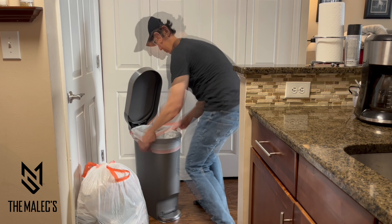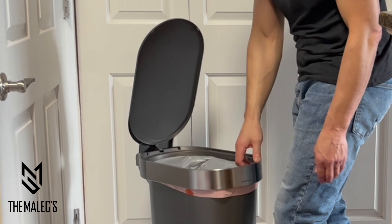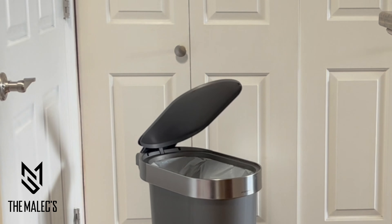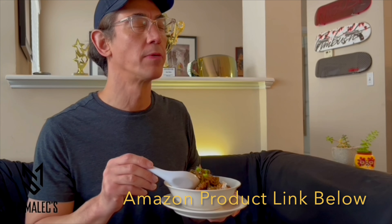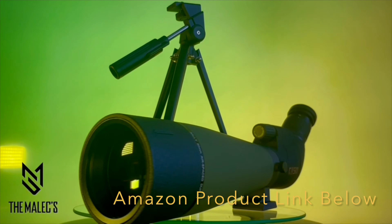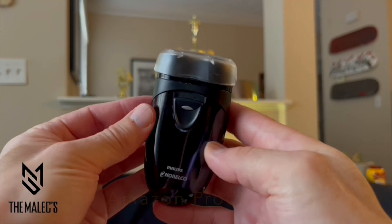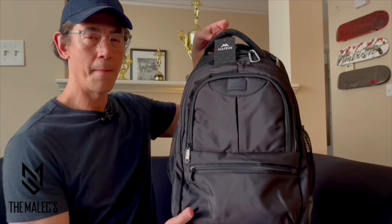Another thing I like is that the trash bag liner fits snug around the edge of the trash bin, and the stainless steel liner trim fits securely and holds the liner in place. If this video was helpful and vibed with you, please visit our product link below in the description for product information. Also comment, like, follow, and subscribe for more product videos that we'll be sharing.